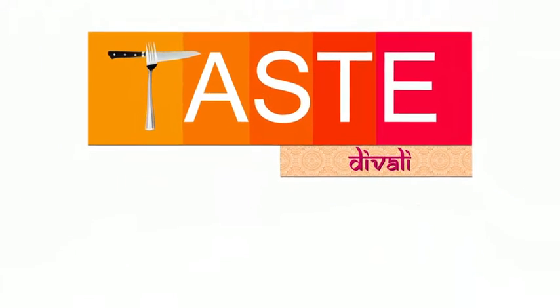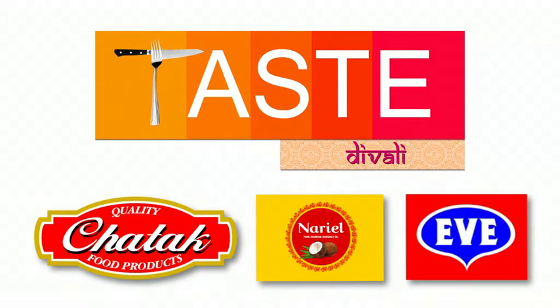Tasty Wally brought to you by Chattuck product, Nariel coconut cooking oil, Eve evaporated and condensed milk.